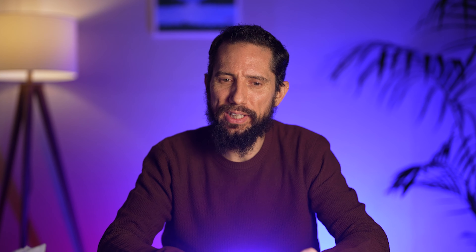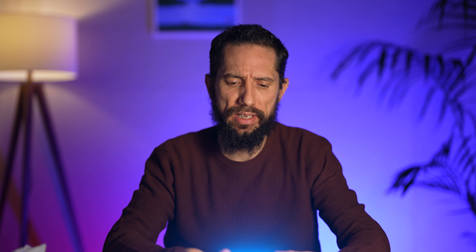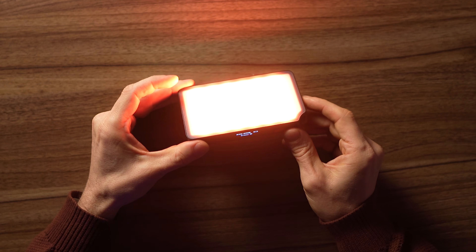There are preset colors which I really like — it has purple, and if you don't know your RGB values this is really cool because you can just go straight to the color you want. Red, orange, yellow, green — orange is a hard one to get with RGB if you don't know it. The purple is a really good one. I like to use purple lights.